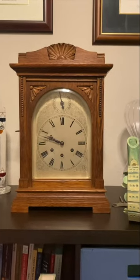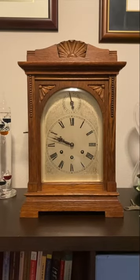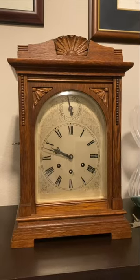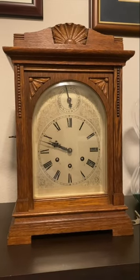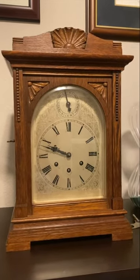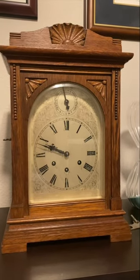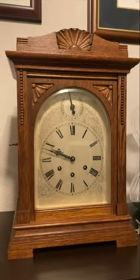Up next is my Gustav Becker bracket clock. This clock is from around 1915, it's made out of oak, and everything about it is original — the finish, everything. I bought this clock because I absolutely loved it, and I've been wanting a Becker bracket clock for a long time, so I was really glad to be able to get this one.